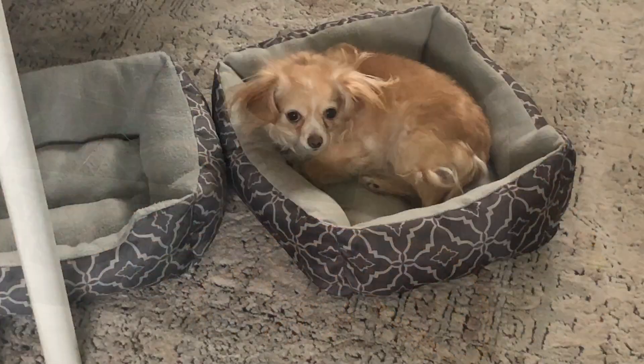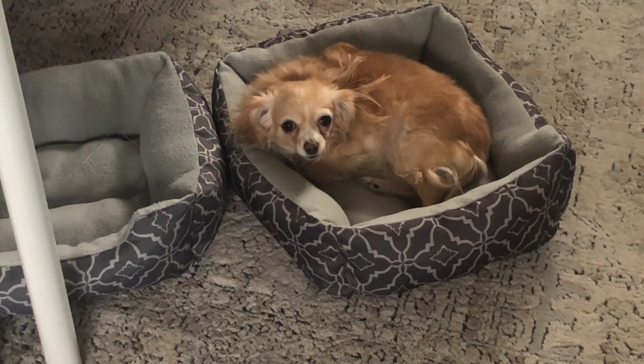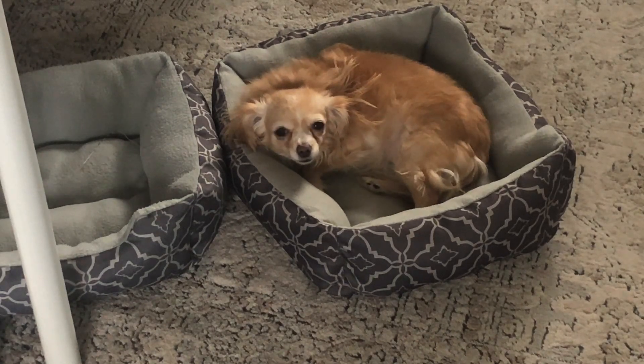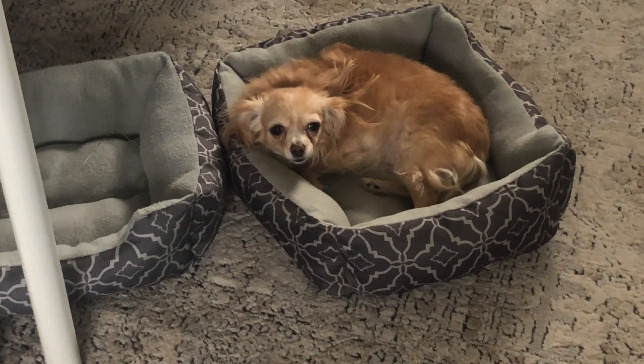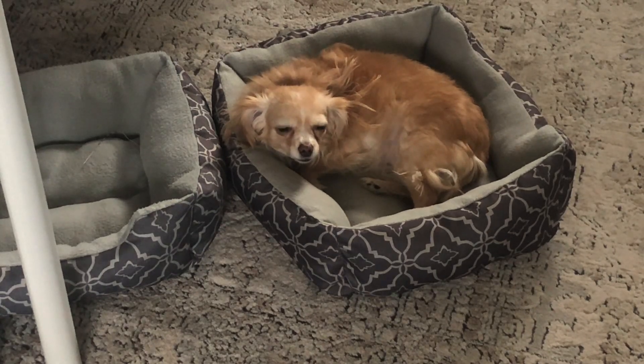Hi! Hey cutie. You just watching me organize? Yeah, you're just watching mommy organize, huh? You're such a sweetheart. She has two beds — one's in the wrong spot right now, but she has two beds in the bead room. Hi cutie, I love you.